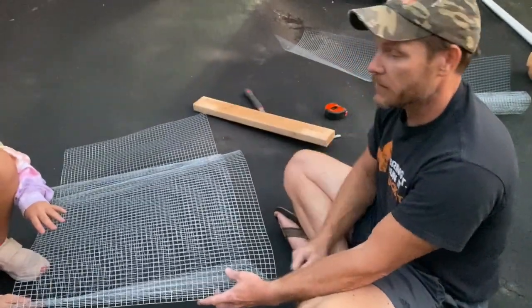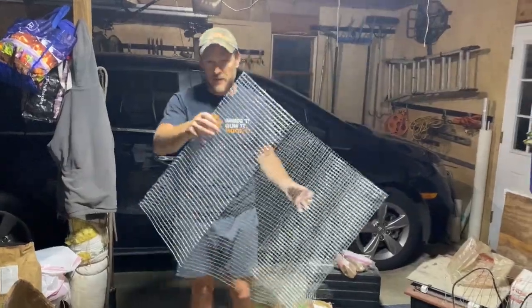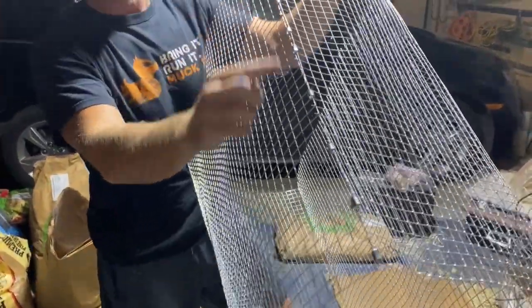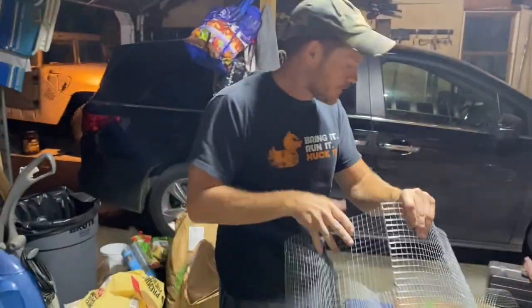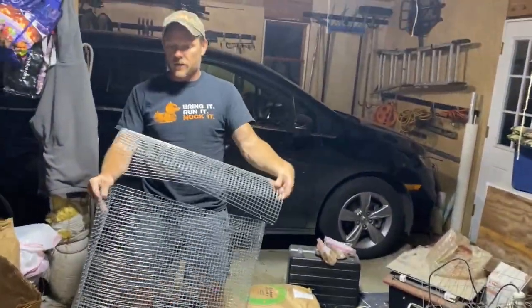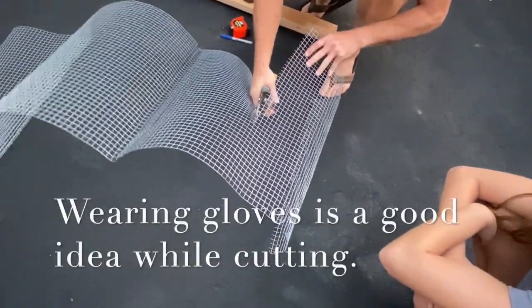I'm going to go down the rest of the cage and put in probably seven, eight, maybe ten more of those clamps to shore it up, and do the same thing on the other side. We'll have the basic structure of the cage with clamps all along the bottom, nice and secure. Then I'm going to cut another piece, secure both sides, and cut a door.